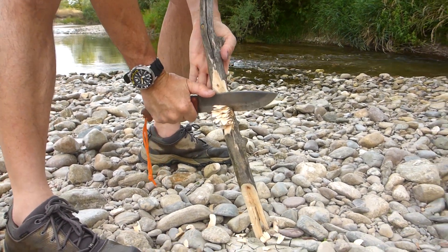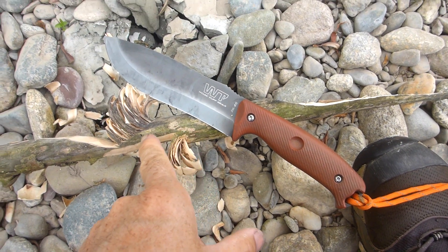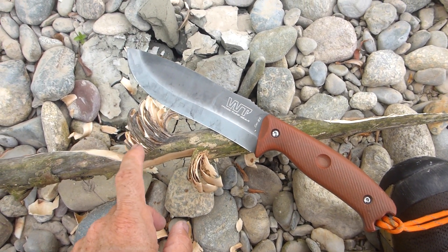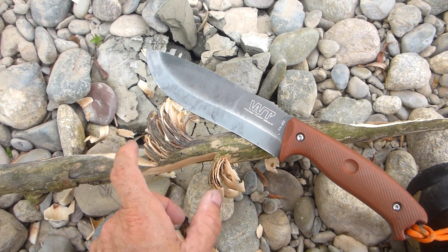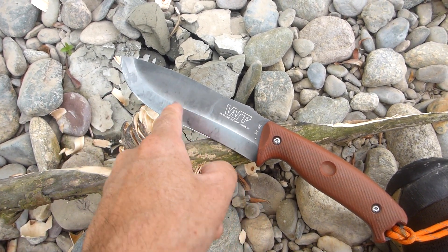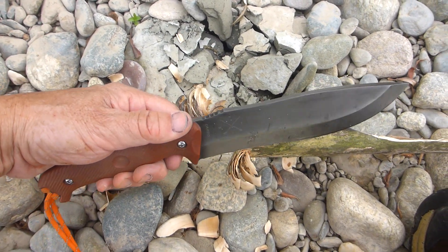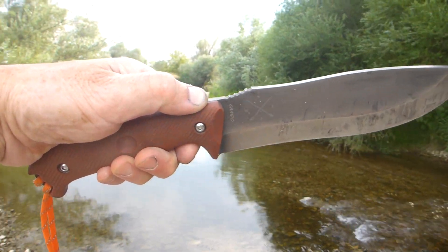So I've been using the Campo out around the river here. This is just some dead willow I picked up from the bank, and you can see it's really easy to feather this stuff with this blade. It's like a Scandi grind — very good geometry on the blade — makes it very nice for working in places like this.